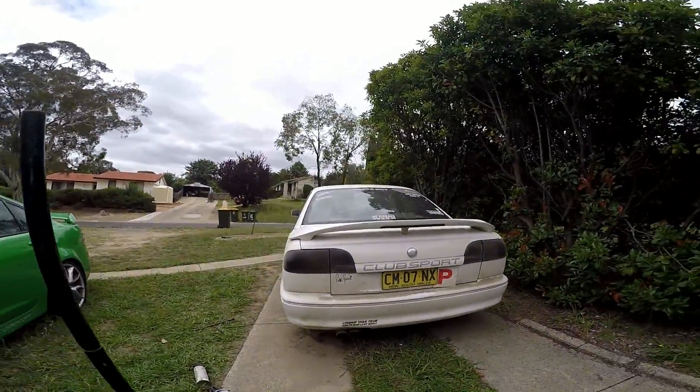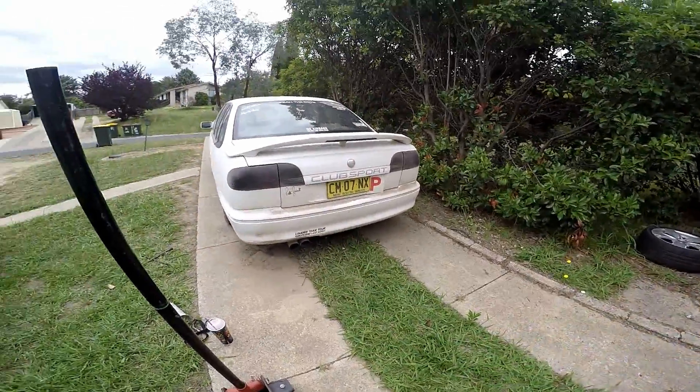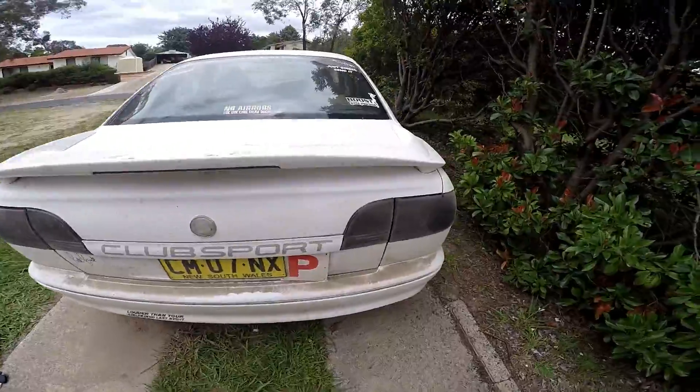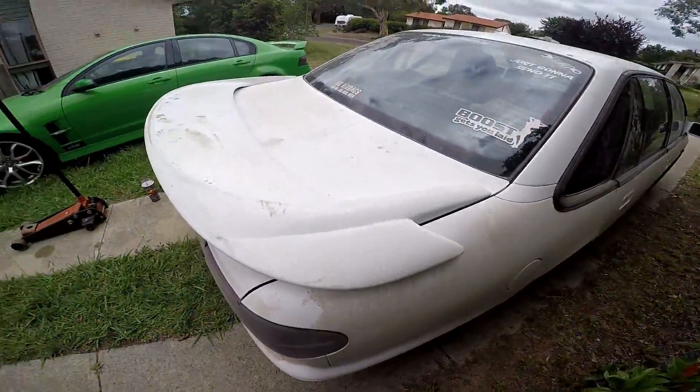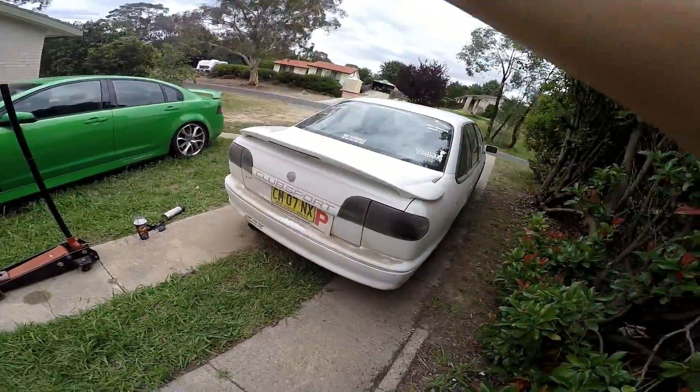Yeah so that's gonna be a fun clean up. I also f**ked my sub and amp — the RCA leads snapped inside my amp because it dislodged itself in the boot, I guess, when we did the skids.